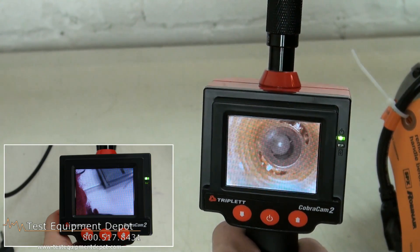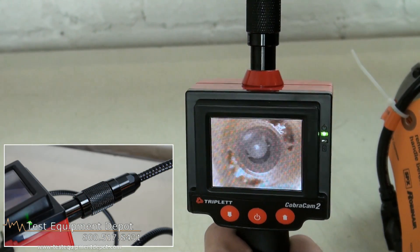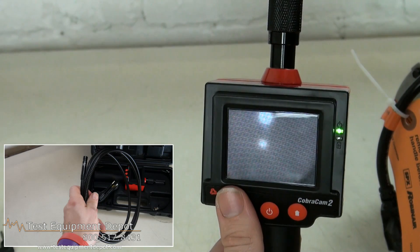This is a portable, self-contained, low-cost inspection camera, and it includes a six-foot replaceable camera and a 2.4-inch color LCD screen.